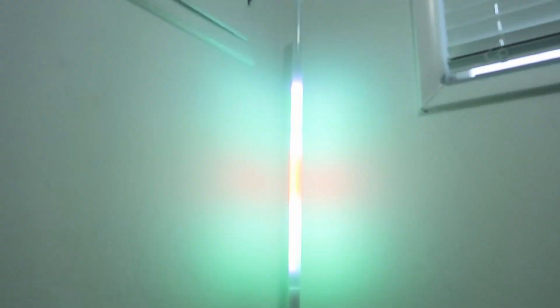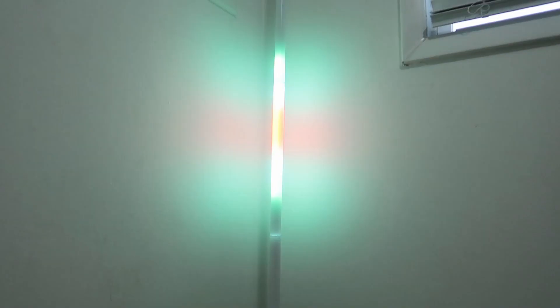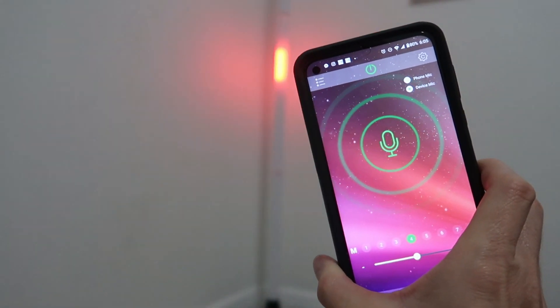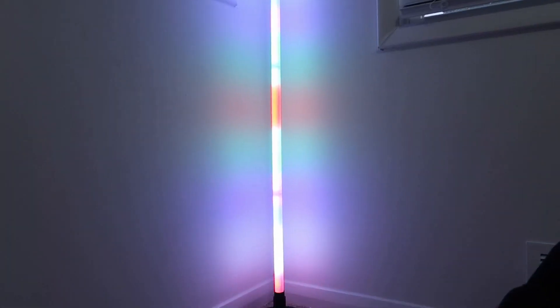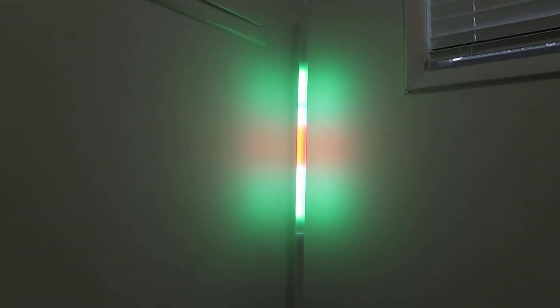That's the brightest blue, red... oh my gosh, it's reading my voice. I'm on the voice-activated section — that is so cool. I've got it on the highest sensitivity setting now.